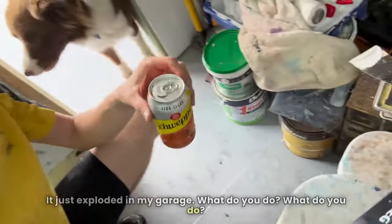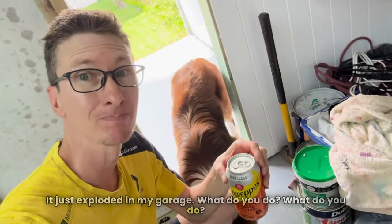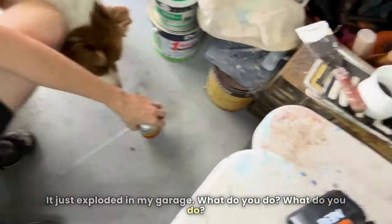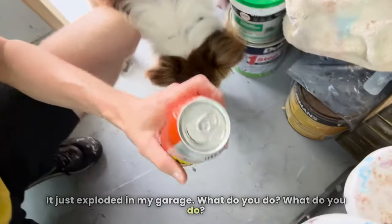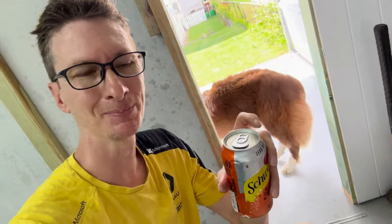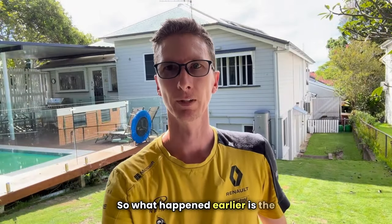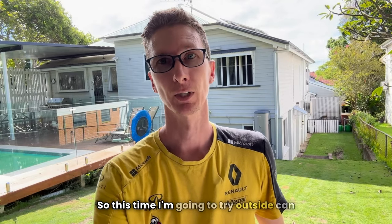It just exploded in my garage. What do you do? I'll have to try again. So what happened earlier is the can exploded in my garage. This time I'm going to try outside.